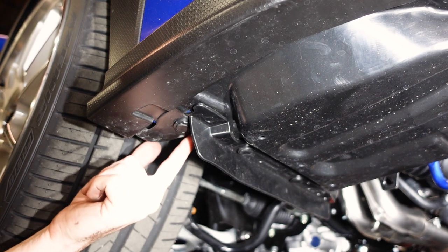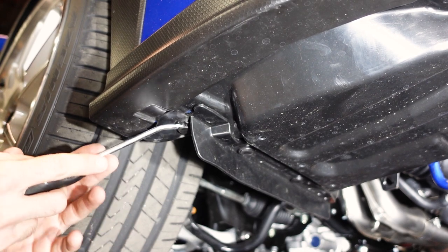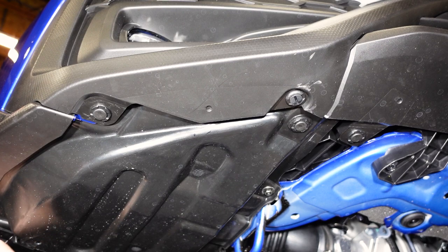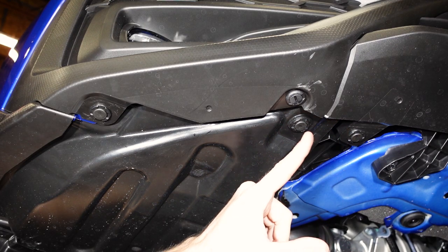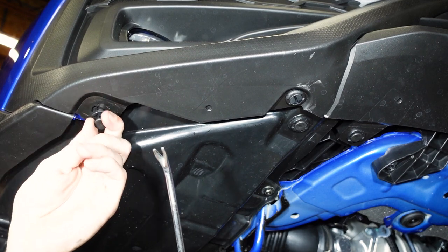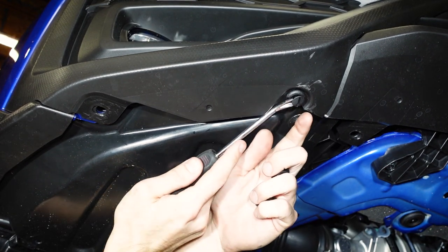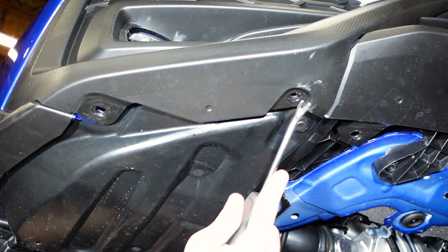Now let's dive under the bumper. We have one pop clip right here — this is the first style that we looked at. We're just going to pry the middle piece up and pull it out. Working our way from the edge to the center, we're going to have three more pop clips. Same thing as before — pull the center out and pull the clip out. You'll see that these look a little different; yours may look different than ours since we've had this bumper off two or three times, but you'll have those three to remove.